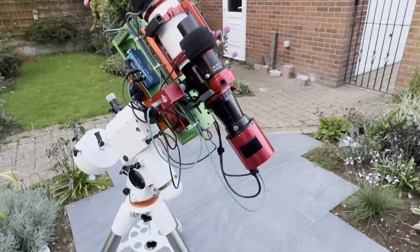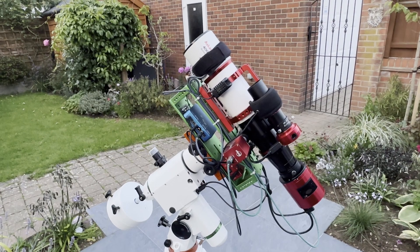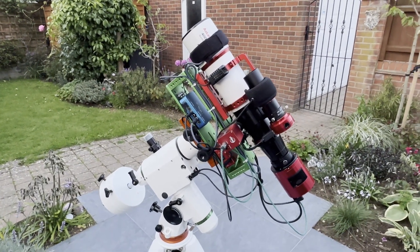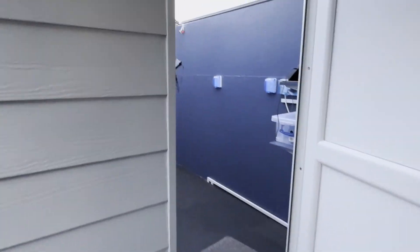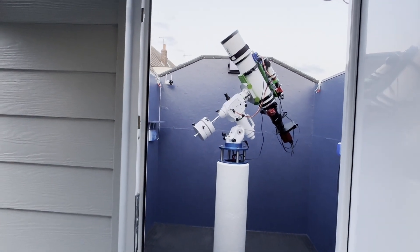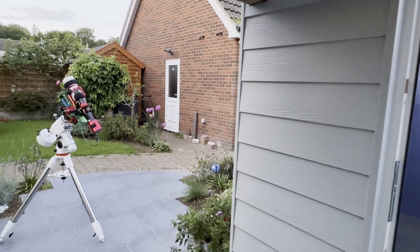This rig will be powered by the Jackery Explorer 500 battery, which will run it all night. I'm just going to get that all plugged in once it's dark enough. Fingers crossed it will stay clear and I'll get both rigs running all night — that's the plan. I've had this plan before and it hasn't always worked, but hopefully tonight will be better.